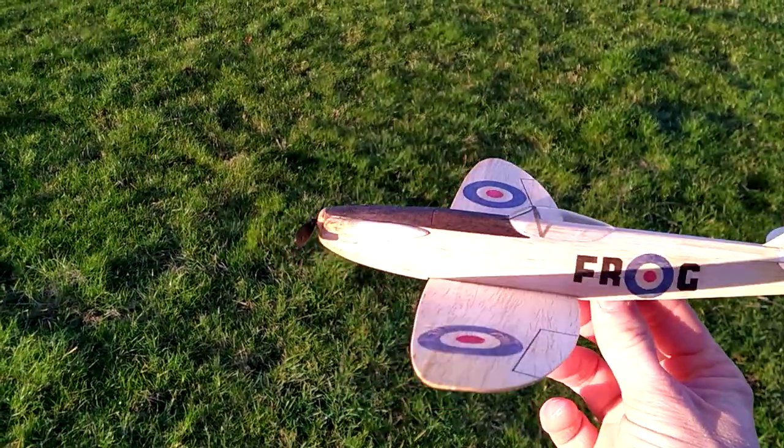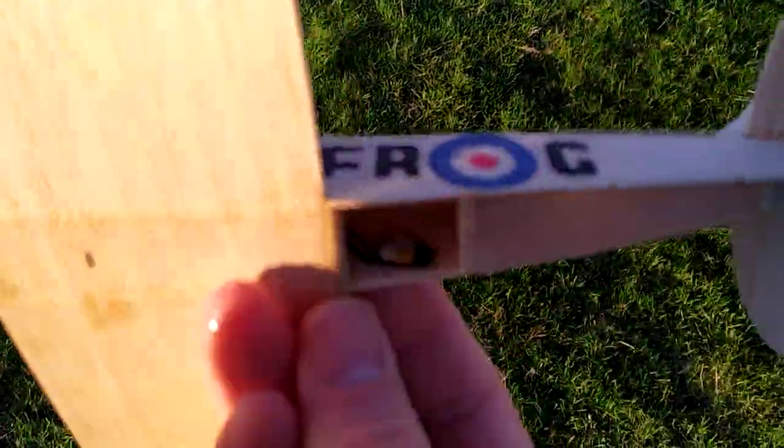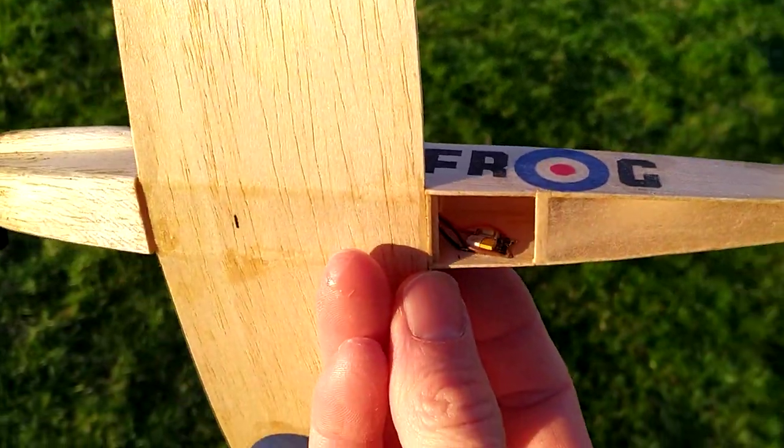Here we have a little frog spitfire with the standard etched circuit board timer. You can see the timer inside the model, just about.